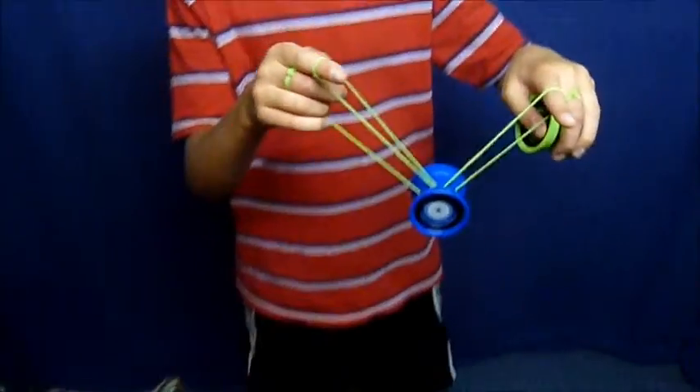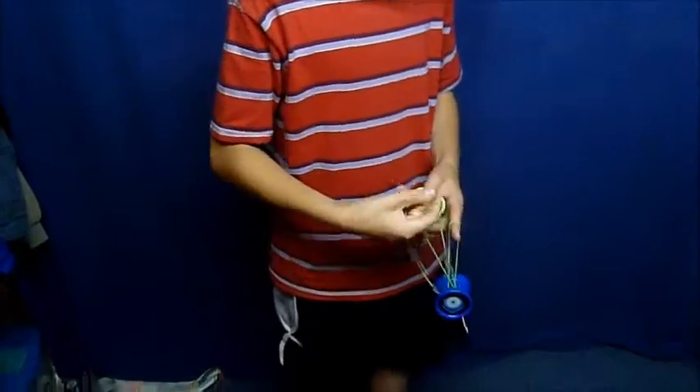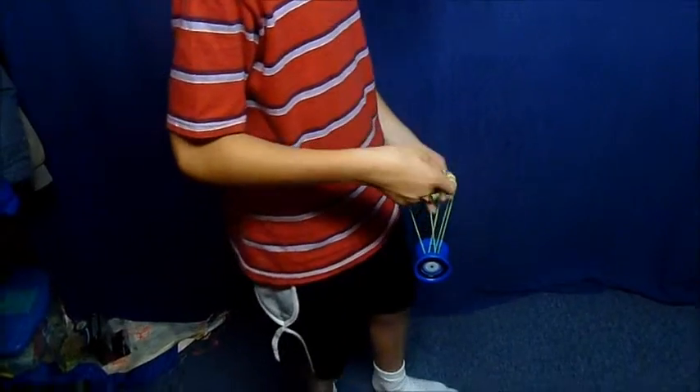If you draw your pointer finger like that, it will look something like this. This trick is crucial — you need to get an extremely straight throw.